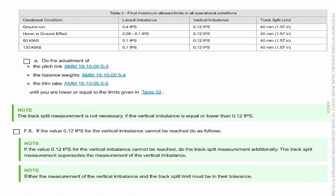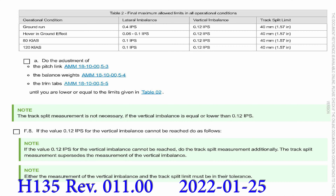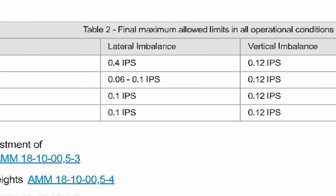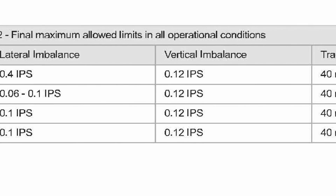Another thing we need to look at is the maintenance manual for the track split limit in the vertical and balance. This revision came out January 25th, 2022 — revision 011.00. Always check the maintenance manual for current revisions. I assume no liability for your tracking and balancing, just a heads up.